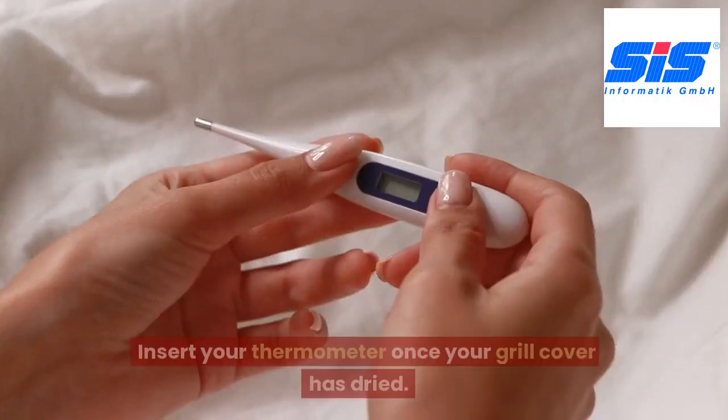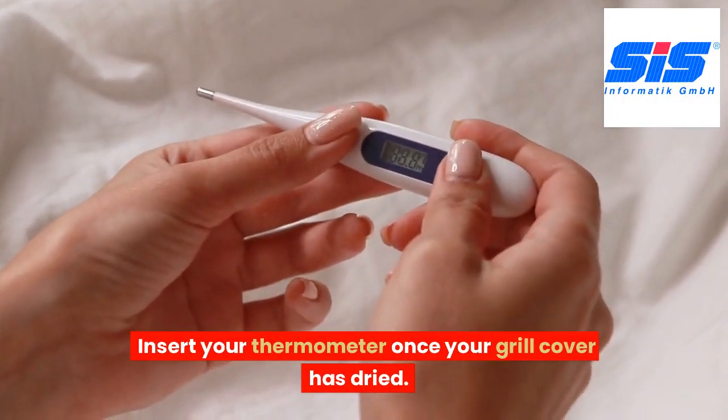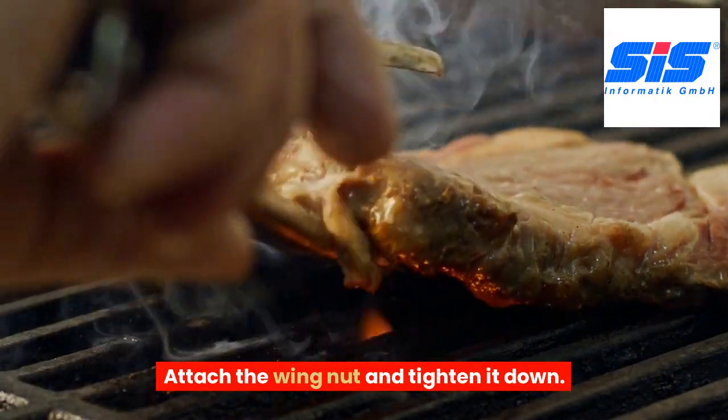Insert your thermometer once your grill cover has dried. Then attach the wing nut and tighten it down.